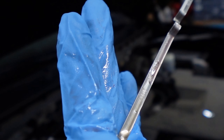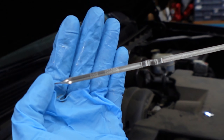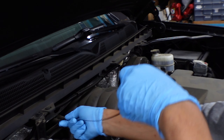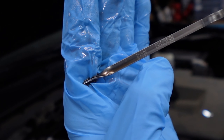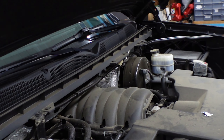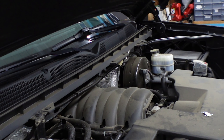Let me do it again one more time. Sometimes because we poured the fluid right here at the dipstick tube, it's still in the tube and you can't really read it properly. Right now we are right by the cold area — a little below it. So I'm going to put a little bit more — maybe half a quart to a quart.